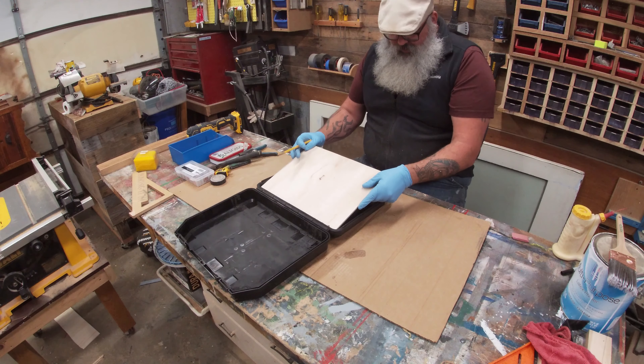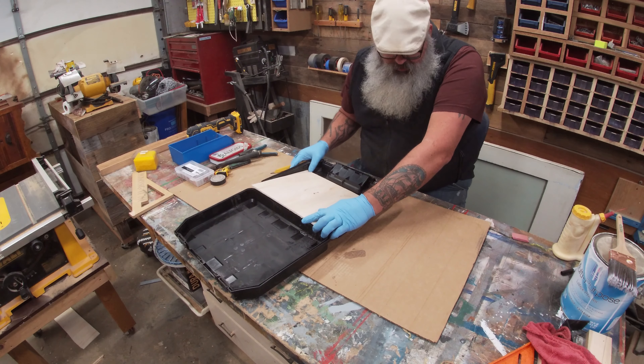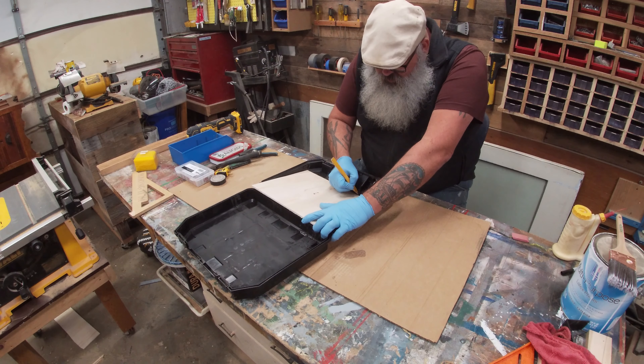Now I am going to try to notch out around here where needed to get the plywood to fit properly in the case.